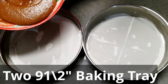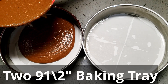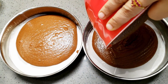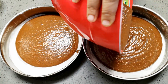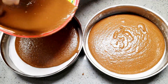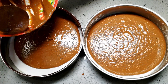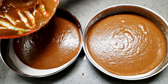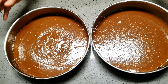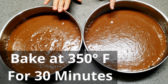I have taken two nine-and-a-half inch baking trays to make two layers. Divide the mix into equal proportions in both trays. It's a very easy eggless cake. I am going to bake it at 350 degrees Fahrenheit for just 30 minutes.